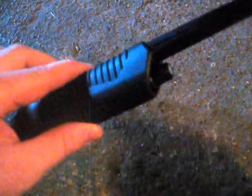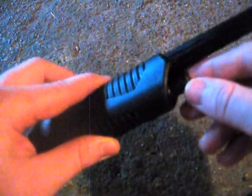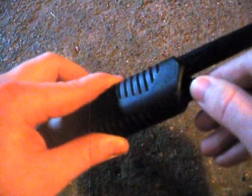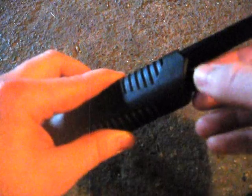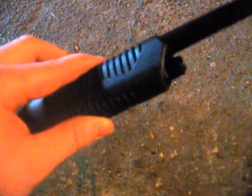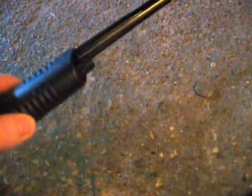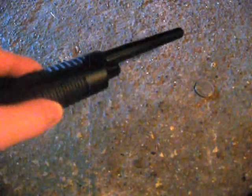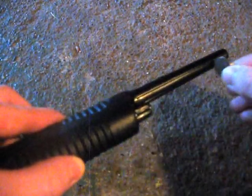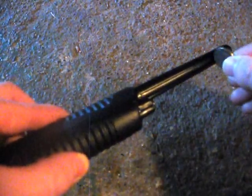First off, there's only one control — this knob. It'll click on, and then you just turn it clockwise until it stops buzzing, and that'll be where it's most sensitive, and then you're good. It's only sensitive near the tip, which is good.